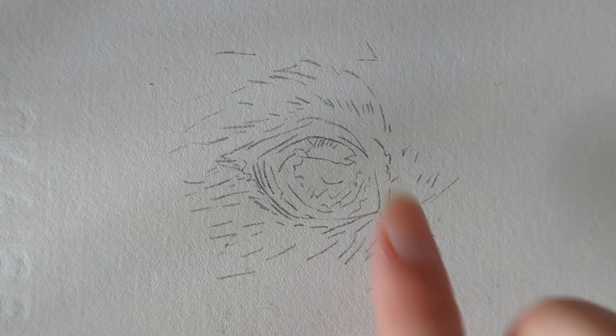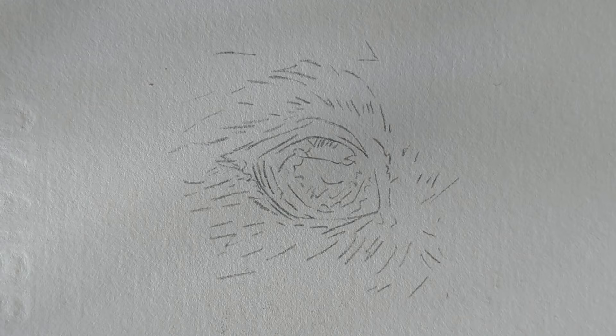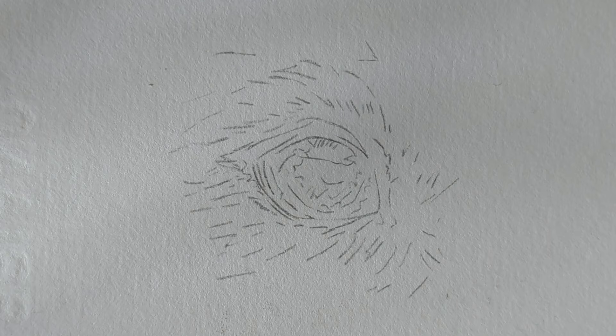Hi everyone and welcome back to my channel. I know it has been such a long time since I have posted — I've just been so busy. But I'm back and we're going to be doing some more tutorials. My plan is to do some focused tutorials, so we're going to do a dog eye study, a dog nose, a dog mouth, different types of fur, all in separate videos before we then do a full dog tutorial.